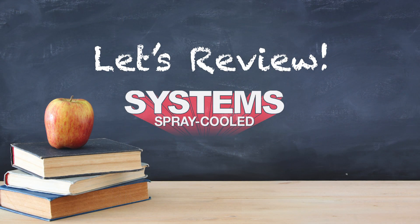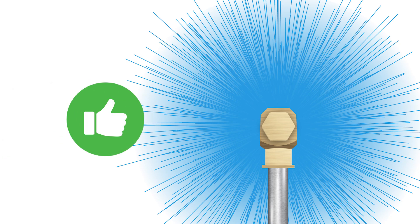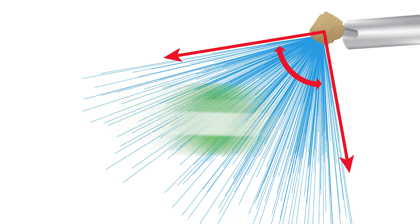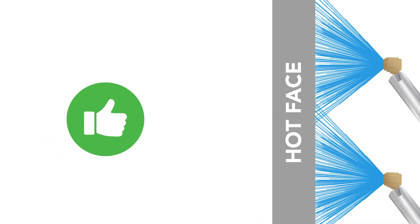And remember class, a good nozzle has consistent distribution of water, a 90 degree cone that is fully developed, full water coverage on the hot face with normal flow rate, and doesn't look like Swiss cheese.